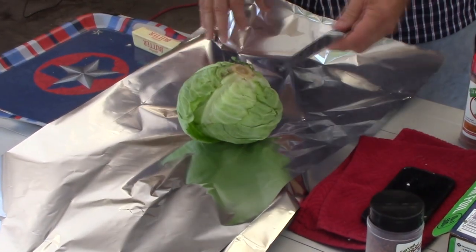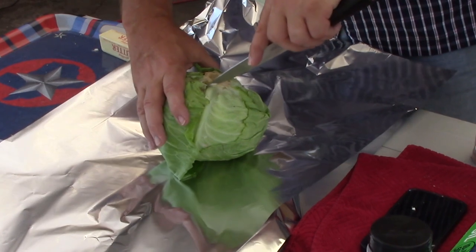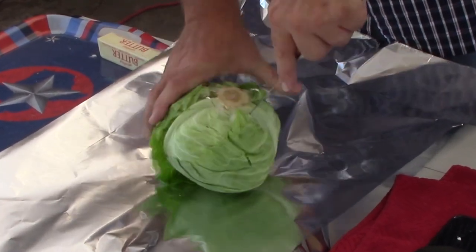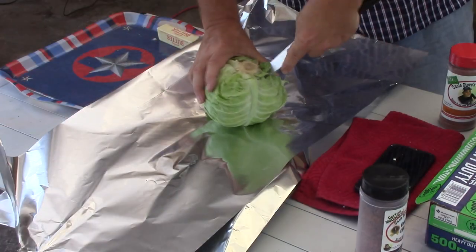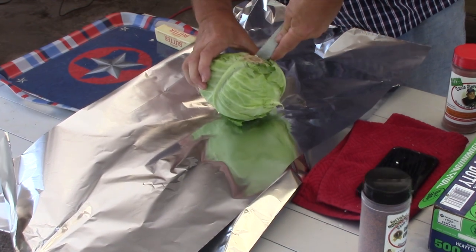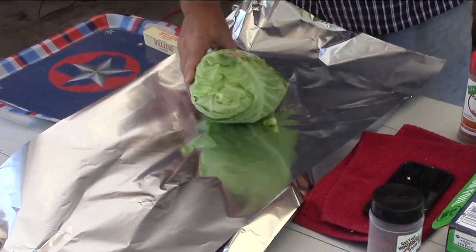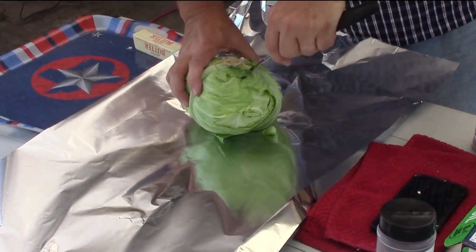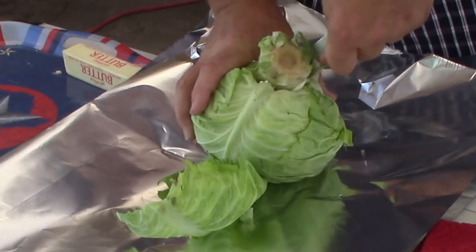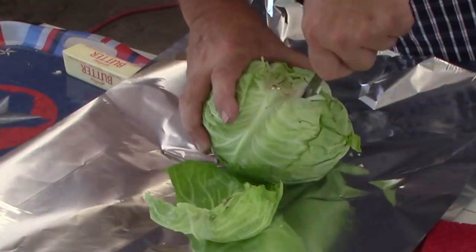I'm going to take my cabbage, put it down here and get a good knife — a fillet knife, something with a smaller blade that's sharp — and we're going to take the core out of this cabbage. When you cut it, don't cut straight down. Cut at an angle a little bit because we want to pop that core out. There it goes — big part of it — and I'm going to get some of the rest of it out.